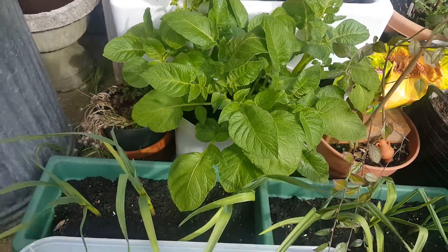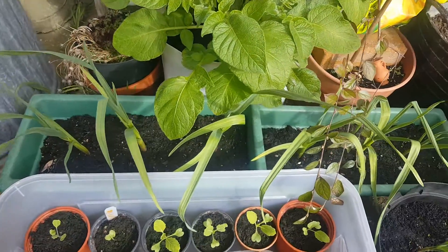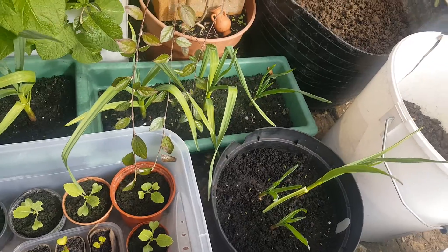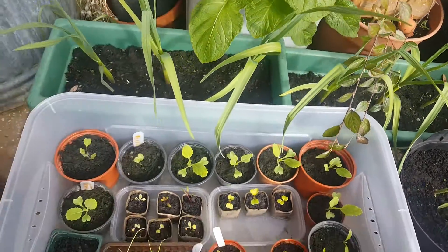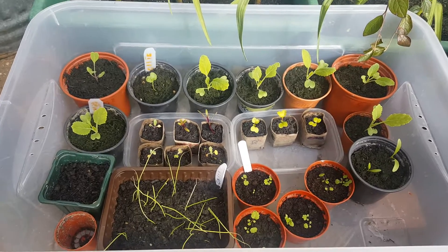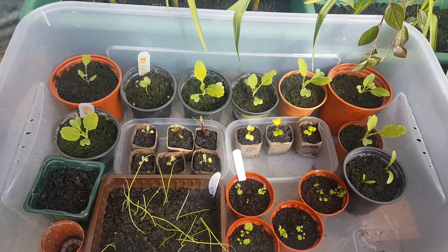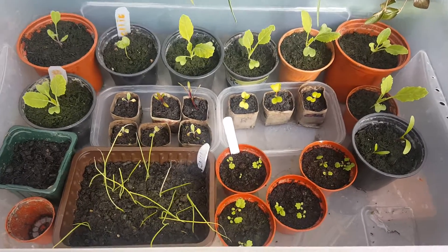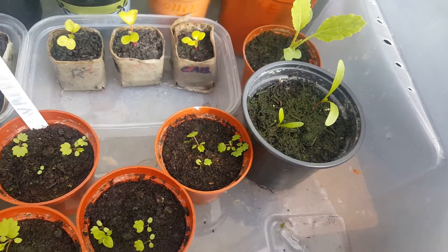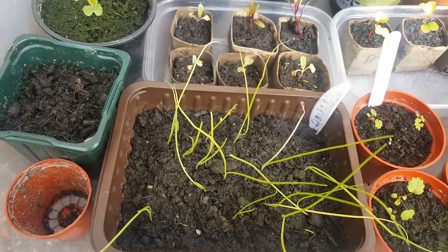Now, garlic — plenty of garlic. Everything's growing in containers here, so the garlic's all coming on well. These are seedlings I planted out back at the end of December and January. I've got cabbages, radish, and these ones in the front here are strawberries starting to come through.